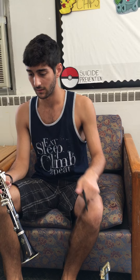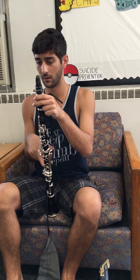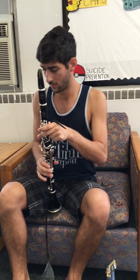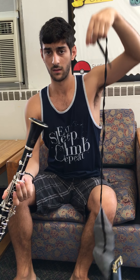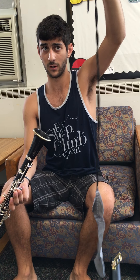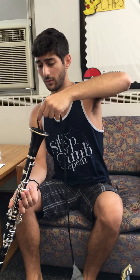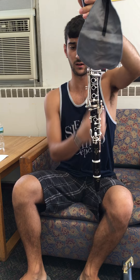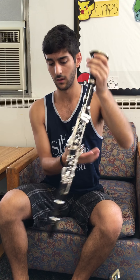The most important key of maintenance is to swab out your instrument. Swabbing gets all the spit out. What I'm going to do is take the swab, take the part right here, put it through the bell all the way to the bottom — you see how it comes out to the bottom — and all I'm going to do is nice and easy pull it through. That's all you have to do and you're set.